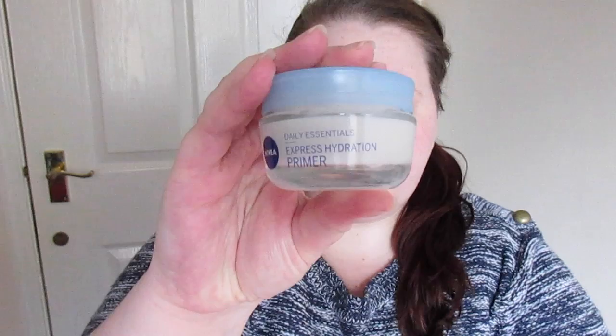I'm doing a voiceover. I start off with the Nivea Express Hydration Primer. I just take that on my finger, dot it over my face, and rub it in. It's really as simple as that. You probably don't need to rub it in quite as thoroughly as I'm doing here.